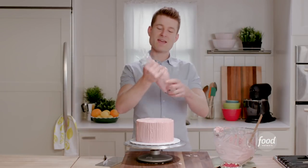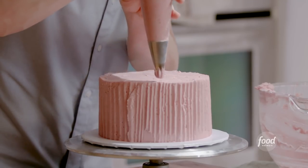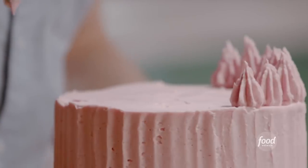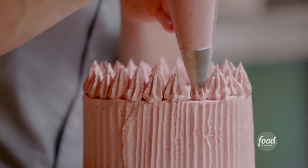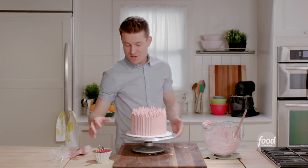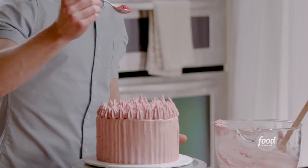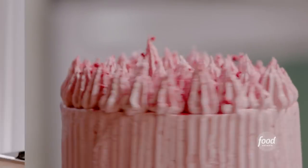On to my pastry bag — I'll make sure it's nice and twisted at the top. I have a large open star tip fitted at the end. I'm just gonna start with an outer ring of piped dollops and then work my way all the way to the center. I'm loving this natural pastel-y pink from the raspberry buttercream. To finish and give it another pop of color, I'll sprinkle some crushed freeze-dried raspberries on top.